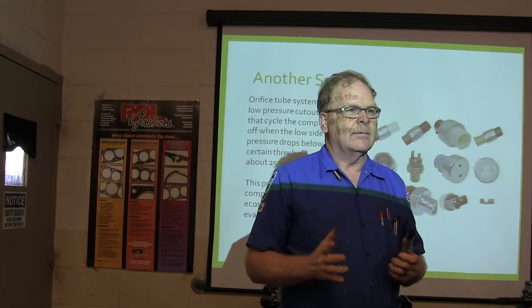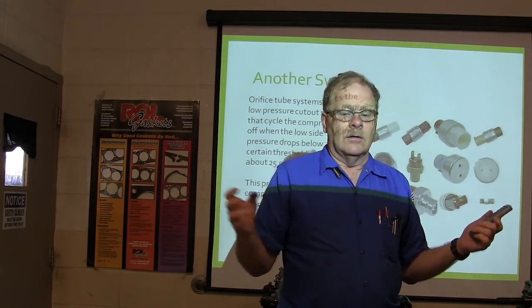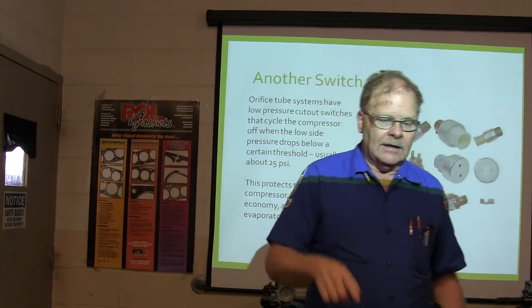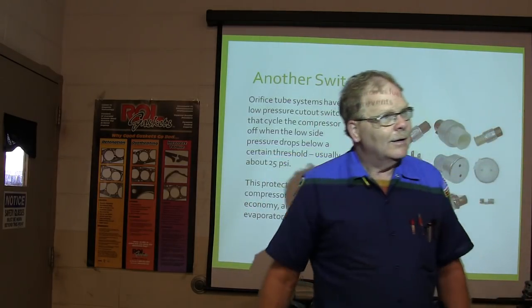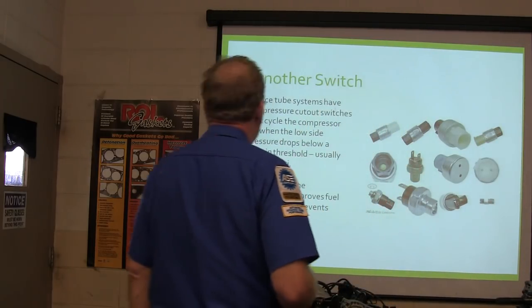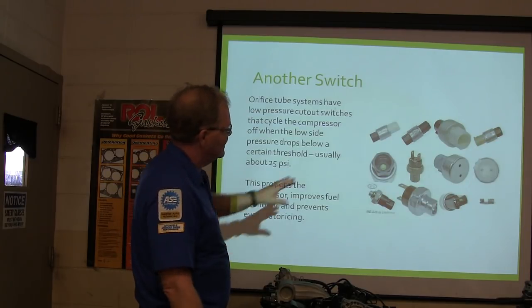I have seen people that have been here a whole semester doing air conditioning work — change out something like an accumulator with the whole system full of atmosphere — and the guy pushes recover and it starts recovering air into my refrigerant tank and I've got to take care of that problem. These low pressure cutouts protect the compressor, improve fuel economy, and prevent evaporator icing.